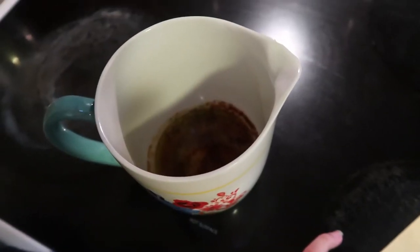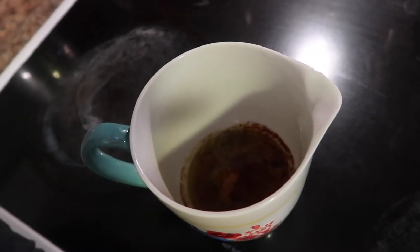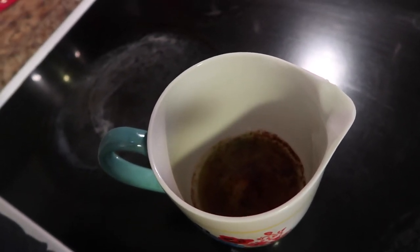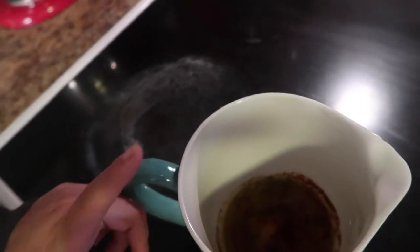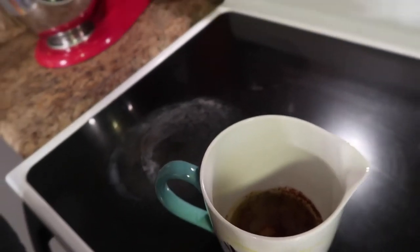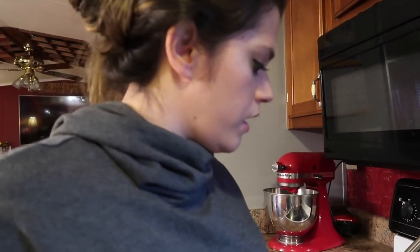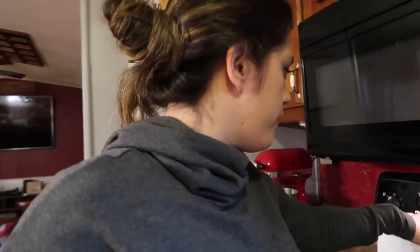I have pre-measured all of my ingredients. I've got three tablespoons of olive oil, two tablespoons of apple cider vinegar, two teaspoons of sugar, one and a half teaspoons of salt, one and a half teaspoons of garlic powder, a fourth teaspoon of cayenne pepper — it's all in this measuring cup, and I'm going to whisk that together. But before I do that, I will pre-heat the oven to 350 degrees.